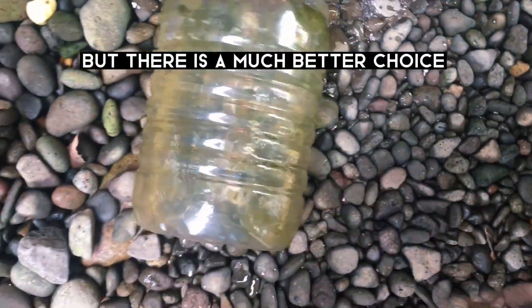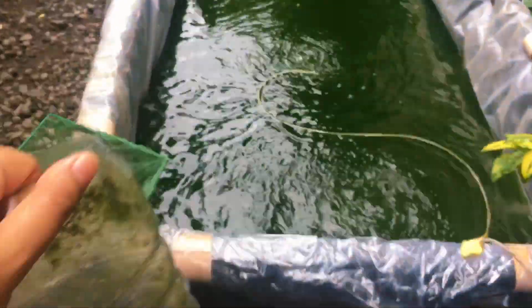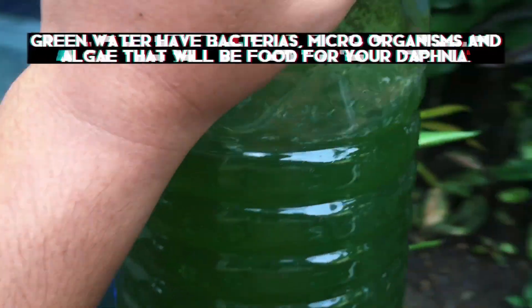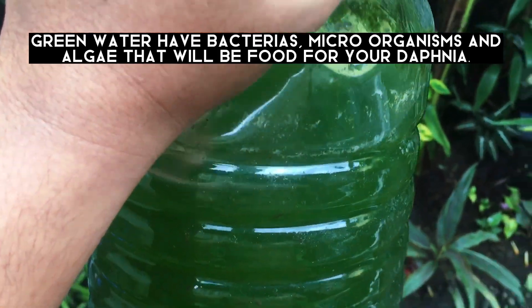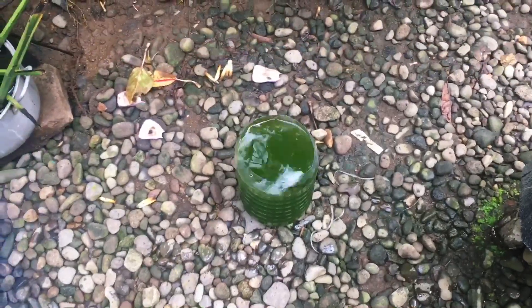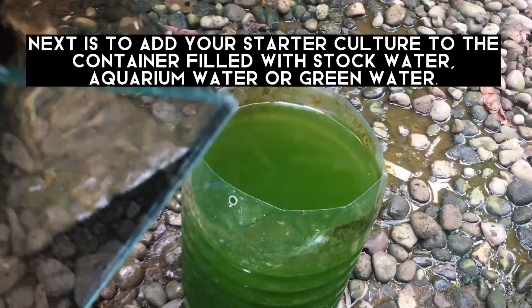But there is a much better choice — green water from my tilapia pond. Just fill your container with green water. Green water has bacteria, microorganisms, and algae that will be food for your Daphnia. Then add your starter culture to the container filled with stock water, aquarium water, or green water.